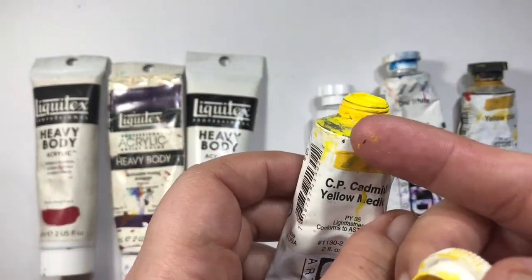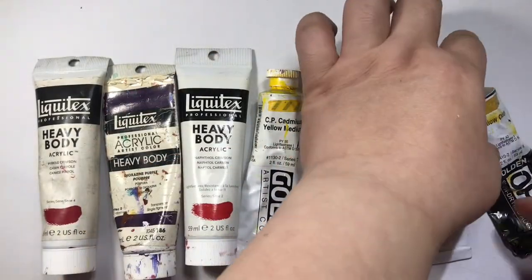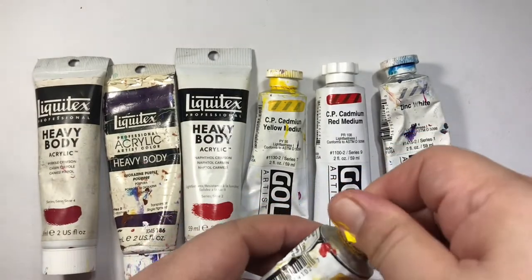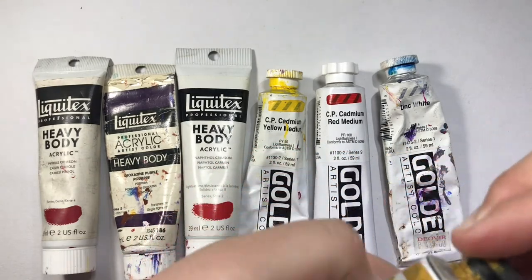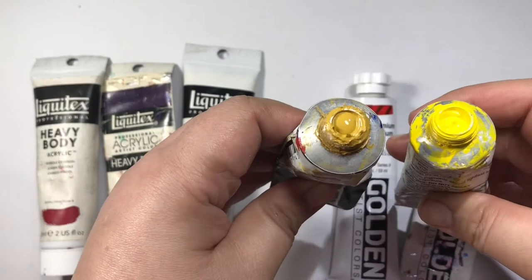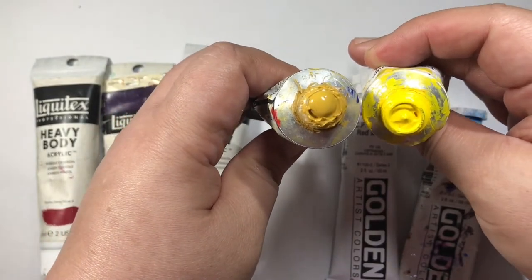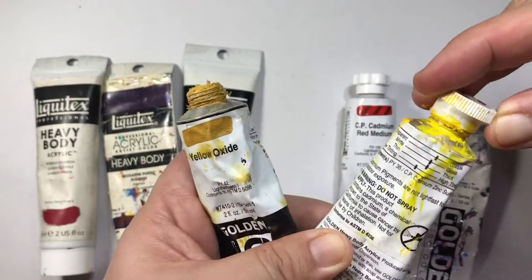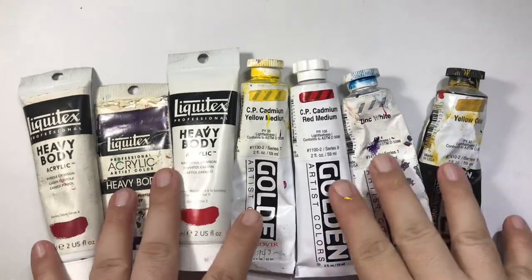You don't have to clean the neck — the threads do it automatically when you close it. Here's another type of artist paint called 'open.' Open means it's more liquidy — thinner in consistency than a heavy body. Comparing the two, the open paint on the left is more liquid than the cadmium yellow on the right, which is more paste-like. Open also means it doesn't dry quickly when exposed to air.